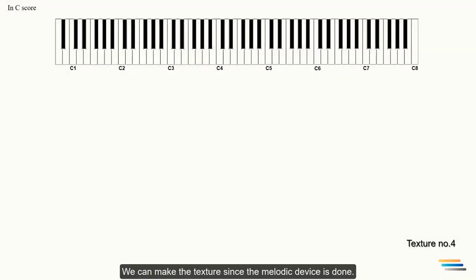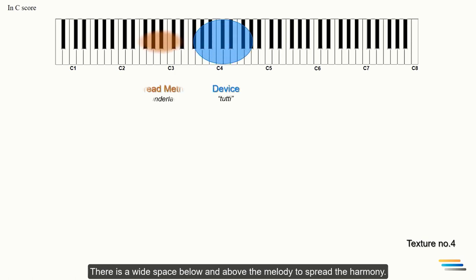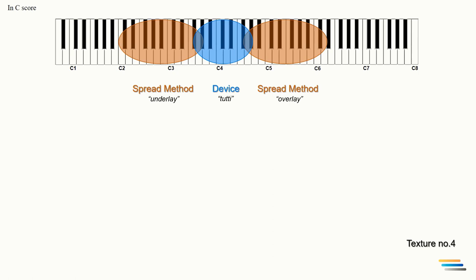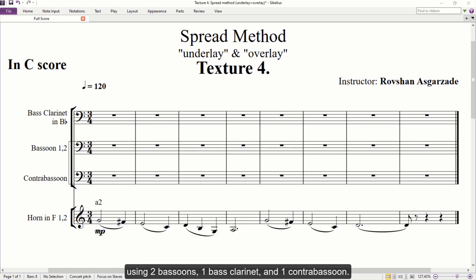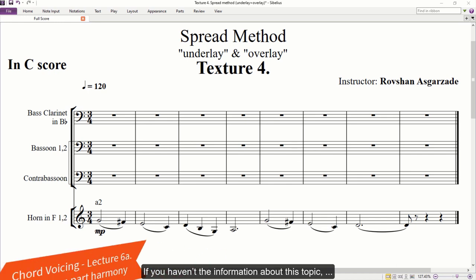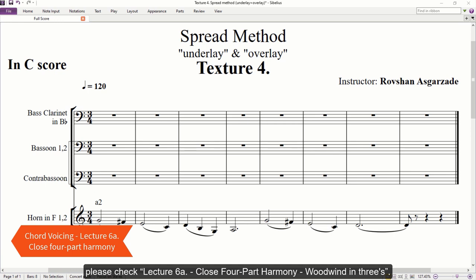We can make the texture since the melodic device is done. There is a wide space below and above the melody to spread the harmony. Let's start with the underlay. I will apply the close four-part harmony using two bassoons, one bass clarinet, and one contrabassoon. This is a 3-plus-1 combination of the low woodwinds. If you don't have information about this topic, please check lecture 6a: close four-part harmony, woodwind in threes.